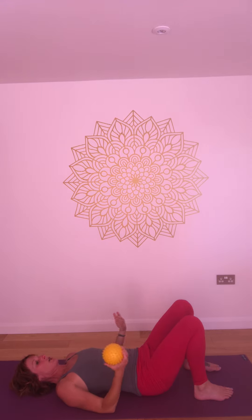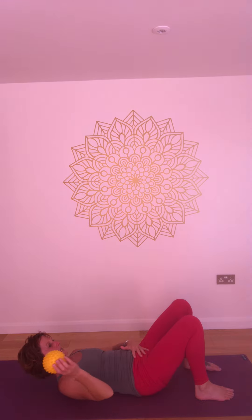This is a variation of bridge pose where we're going to use a soft sensi ball behind the back of the neck. Start by dropping the back of the ribs and the lower back to the earth. Draw up through the pelvic floor so that you can use your abdomen to raise the head from the earth and place the ball behind the back of the neck. Then just allow the head to rest here.